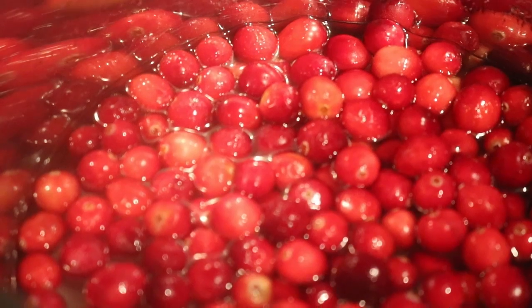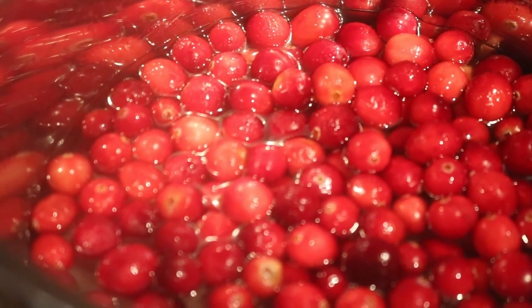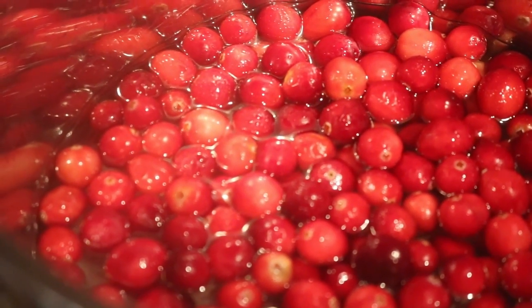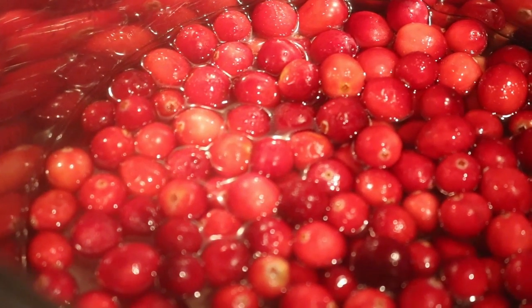Hello everyone. Today I am making fresh cranberry sauce. Now these are the cranberries and I picked the bad ones out — the discolored ones, the ones that didn't look ripe to me.